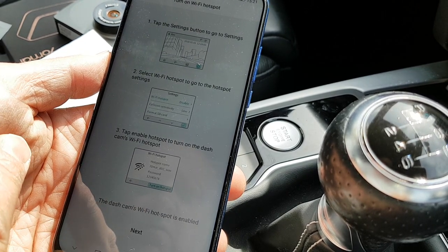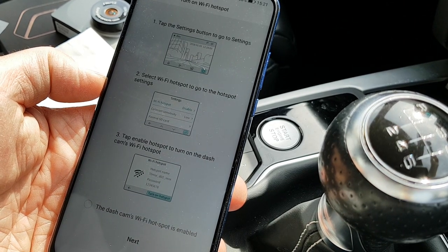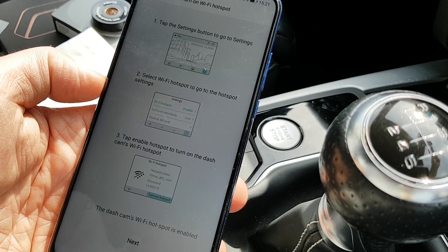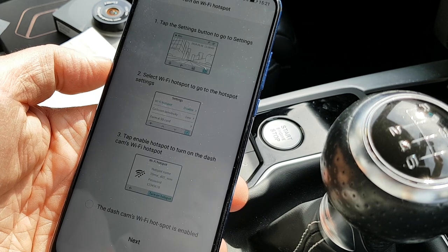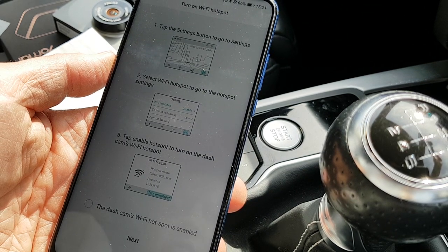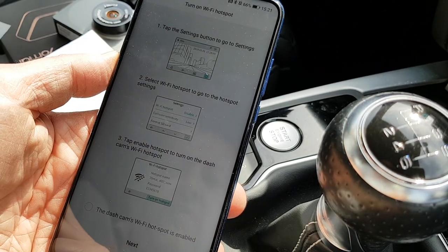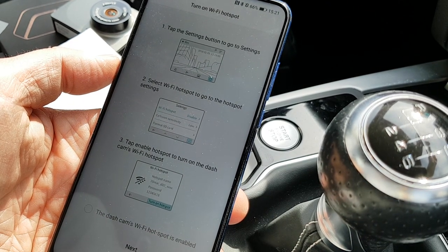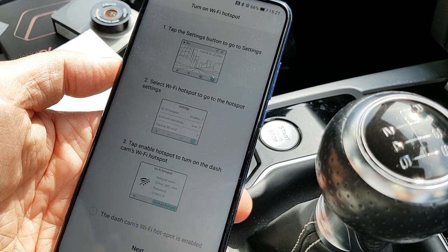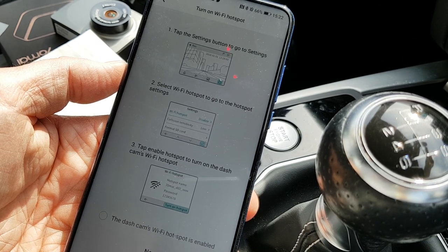I need to tap the settings button on the dashcam itself to enable the Wi-Fi hotspot. I go into the dashcam settings — there's a time reset and a Wi-Fi option. It's a little bit confusing. The dashcam is formatting the card, and now it's got a screen and it's recording. I go into Wi-Fi hotspots and enable it.